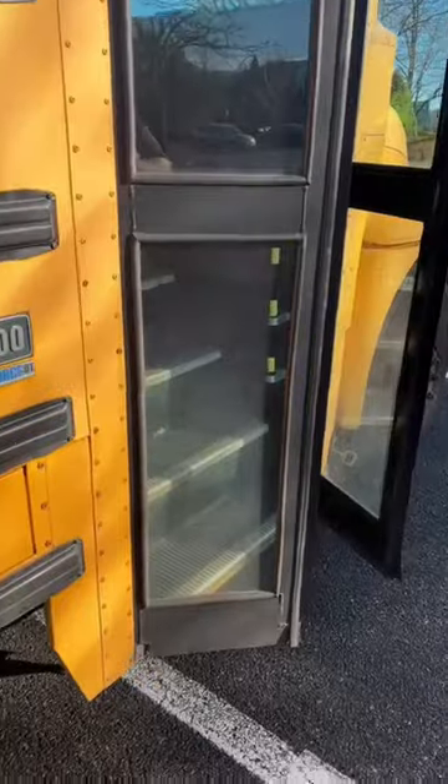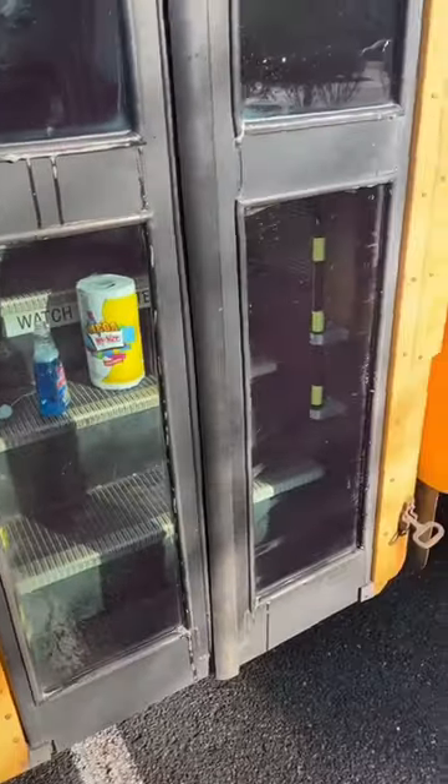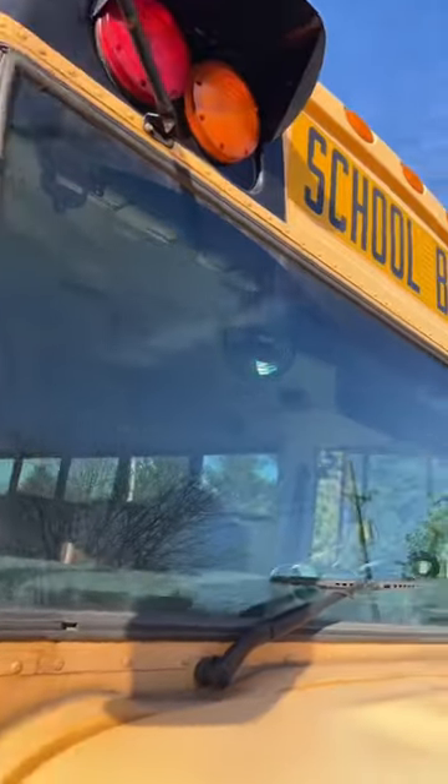All right, fast forward — that one, that one, that one, and that one. This door is disgusting, let's do that next. It's not perfect but so much better than it was. Now we're going to do the disgusting windshield.